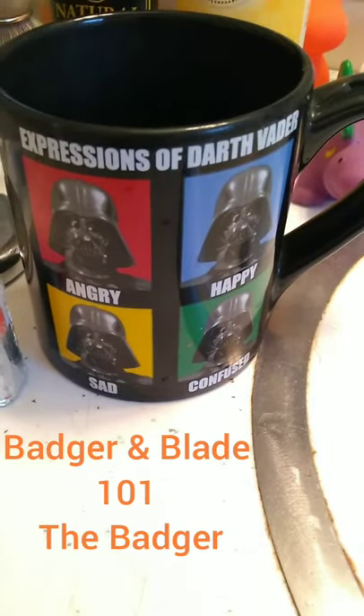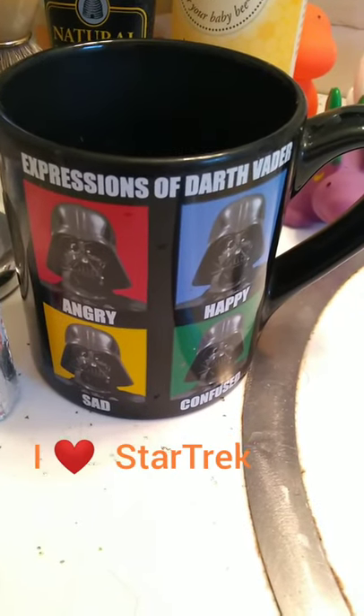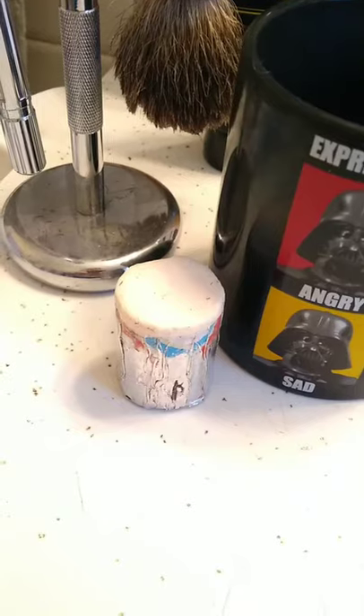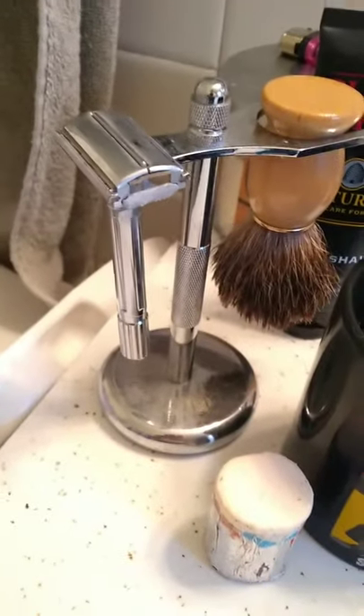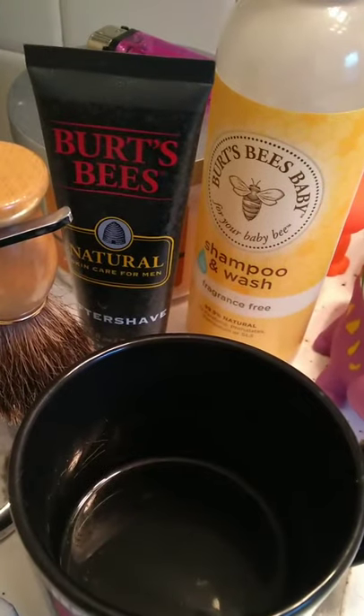You'll need a few items to start. First of all, a Star Wars mug — if you don't have one, this one came from Kmart, you will need one. Other items include the soak, linger blade, your badger, and some aftershave.